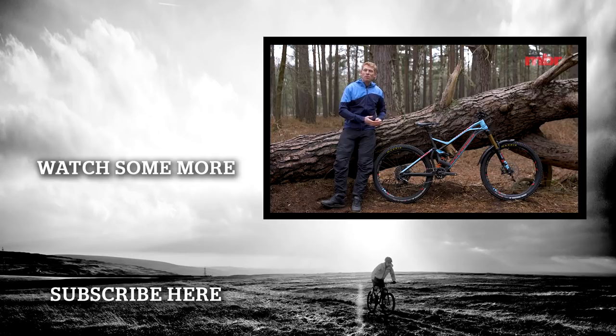So there you have it — the Mondraker Dune XR. Thanks for watching, don't forget to subscribe to the channel, and if there are any other bikes you'd like to see us showcase, put it in the comments below.